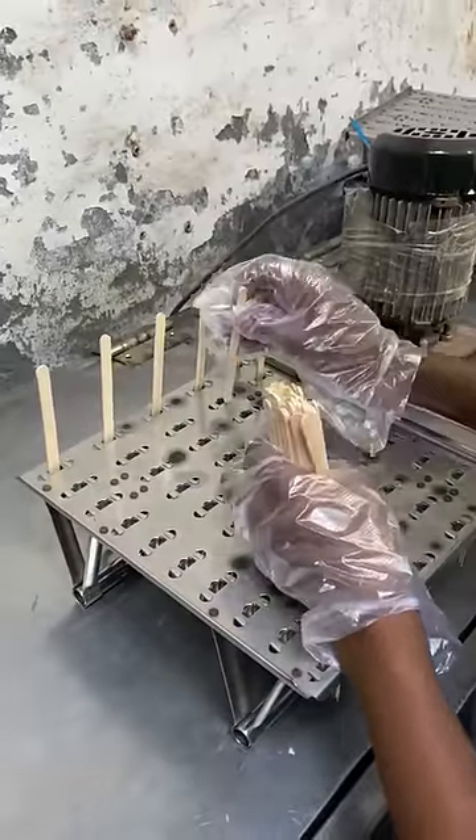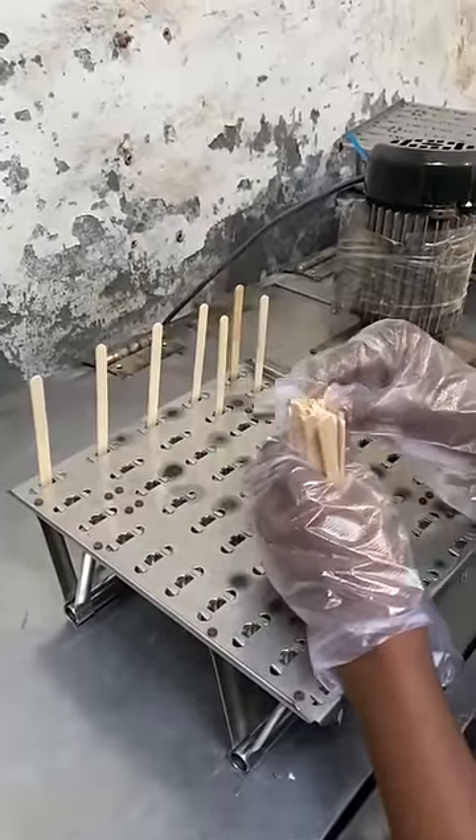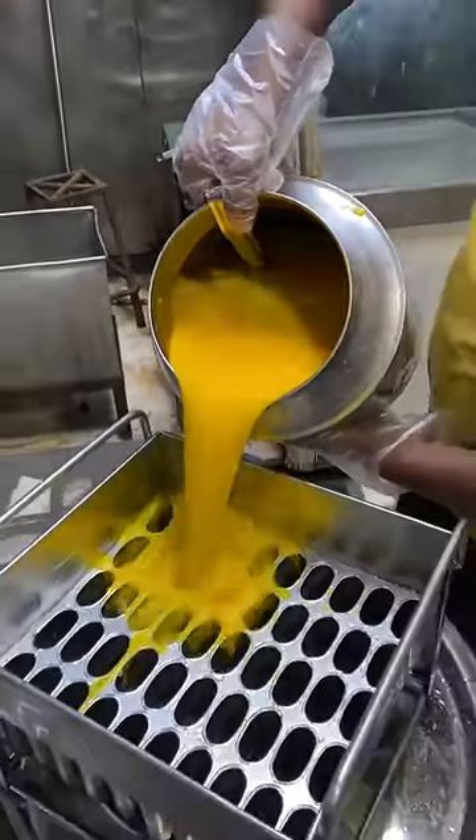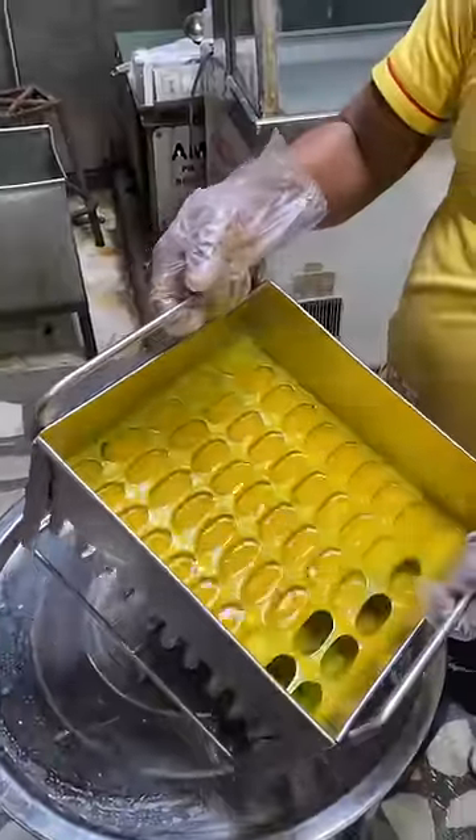We will take 50 sticks and it will take 4-5 minutes. This is the mango which was made — we are showing how it is made.